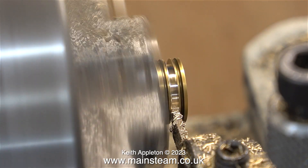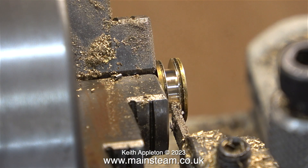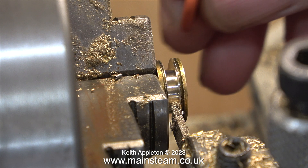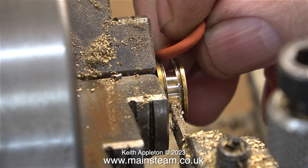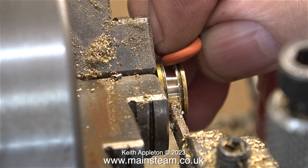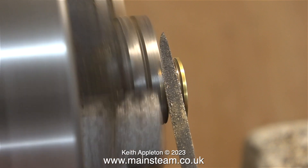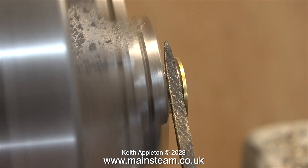The good news is the diameter of a piston designed to use an o-ring needs to be slightly smaller than the diameter of the cylinder. Here I'm trying the o-ring in the groove to see if it's the right size, and it would appear that this is fine. To finish the job I'm using a needle file to remove any sharp edges.